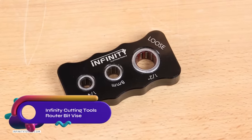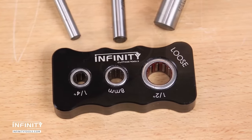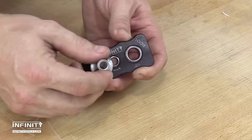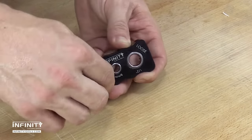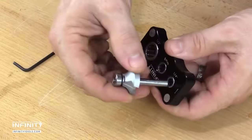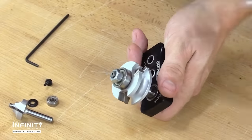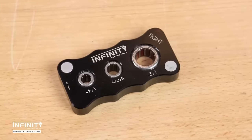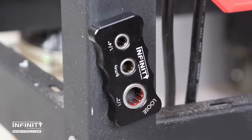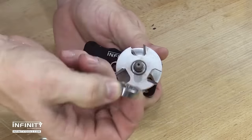The Infinity Cutting Tools Router BitVise is a versatile and durable tool designed to securely hold router bits during cleaning, maintenance, and sharpening. With adjustable jaws and a sturdy base, it accommodates various router bit sizes and provides a secure grip for safe handling. The vise's compact and portable design makes it easy to store and transport. This essential tool ensures precision and confidence when working with router bits, allowing for efficient maintenance and optimal performance, making it a valuable addition to any workshop.